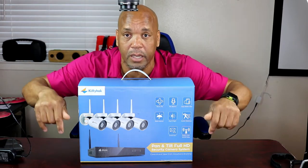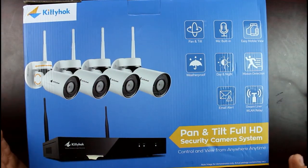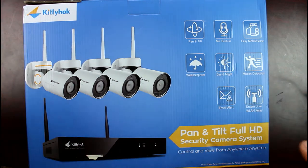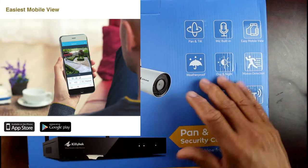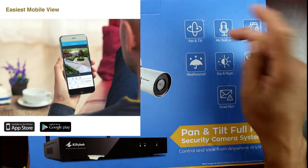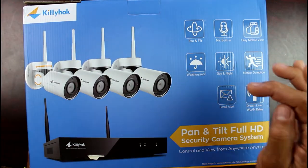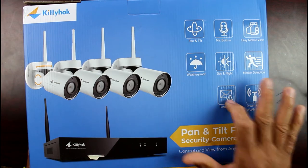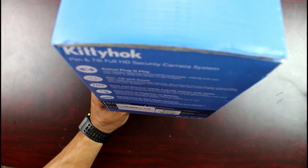Like everything I review on this channel, the link is always going to be in the description below. So I can't wait to unbox this, but right here let's take a look at it: pan and tilt full HD security camera system. You can control this from anywhere with your smartphone or your computer — built-in mic, easy mobile view, weatherproof, night and day motion detection, email alert, and one relay. So this is going to be plug and play, pan tilt and zoom.